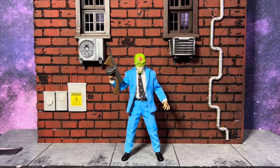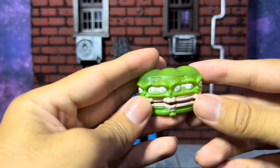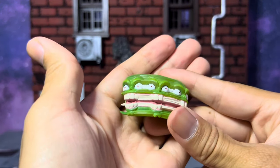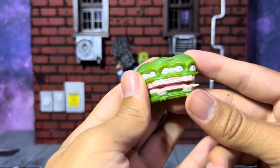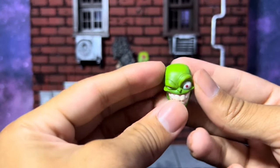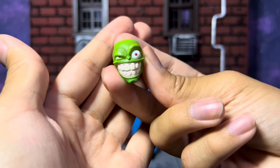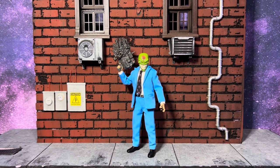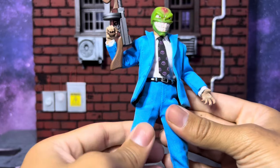I almost forgot to show off his additional head sculpts. These are just fantastic — look at that. This one feels a little more hefty than the others but is still hollow — a vinyl plastic material. Then the other one is the main one that comes out of the box, probably the most popular. All the head sculpts look fantastic.